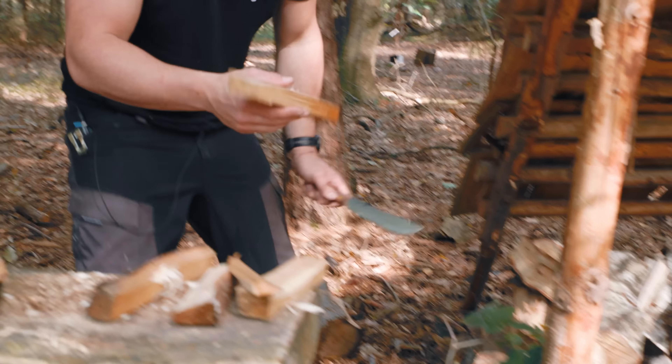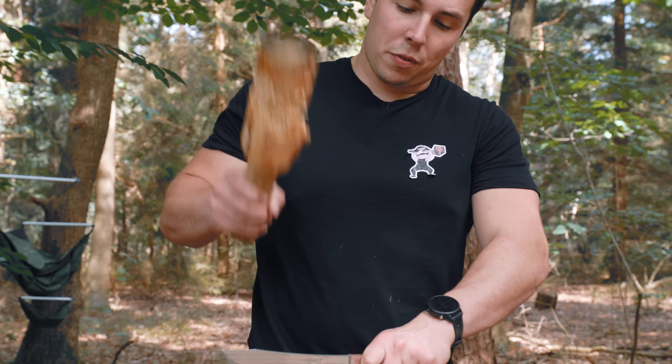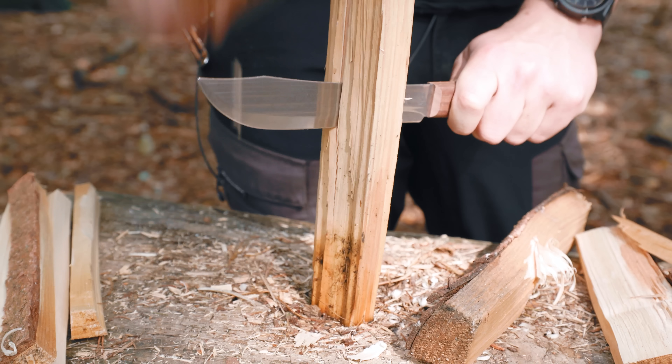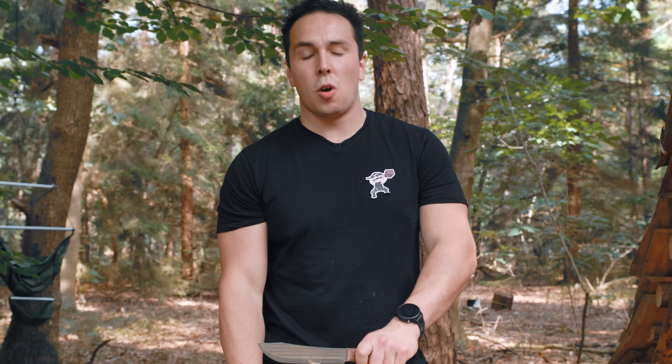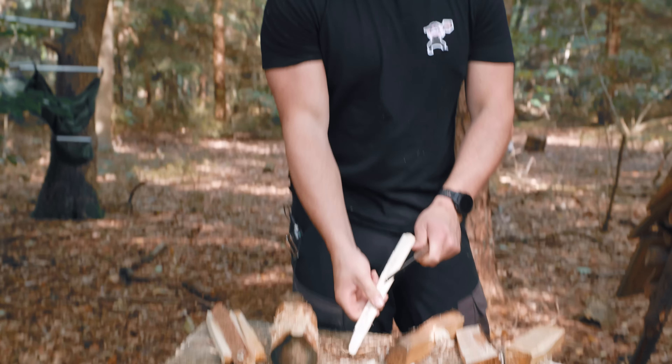So why we're already doing the batoning, feather sticking and stuff at this point in the video is that we need a fire as quick as possible. Because we are going to recreate the dish that we did before — this wood is very wet. Some years ago there was actually a whole chicken in a Dutch oven with orange slices and potatoes and stuff. It takes three hours.